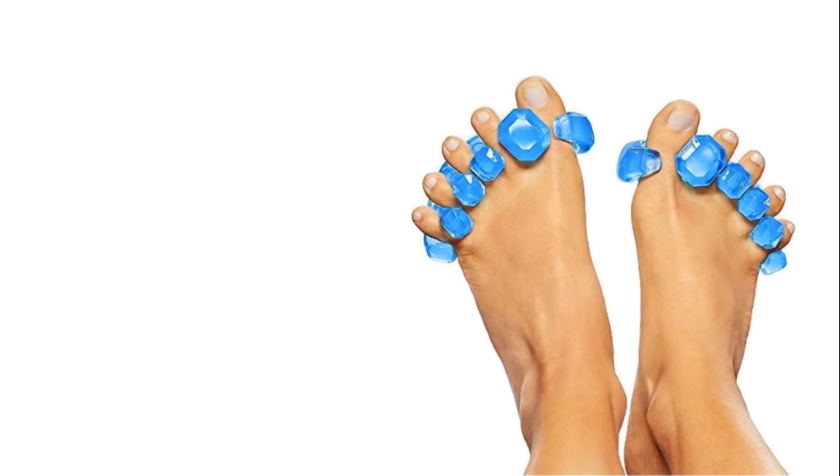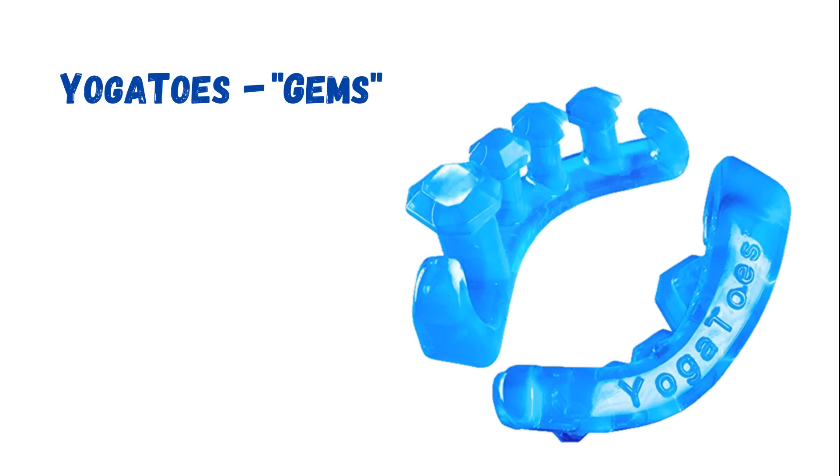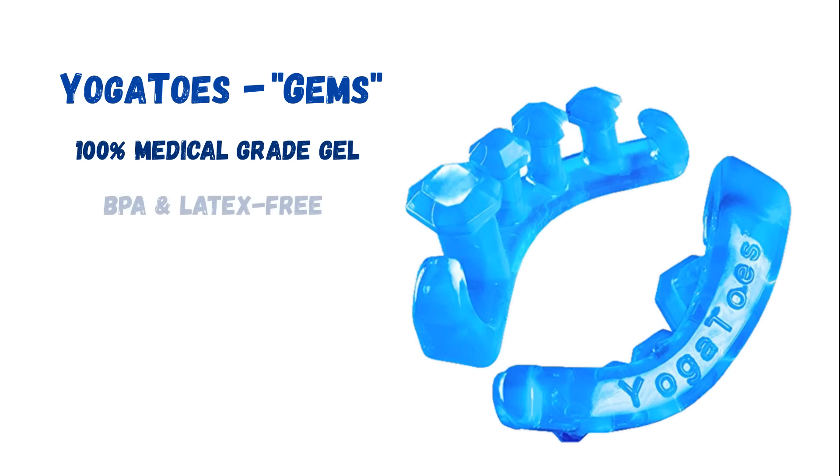The first separators I tested were the Yoga Toes Gems. These have an interesting design that utilizes a bulbous nub at the end of each individual toe spacer to help hold the unit in place. Those nubs are shaped like gems, hence the name, and it's a completely open-top design, unlike any other toe separator I've tried. The Gems are made of 100% medical-grade gel that is BPA and latex-free.